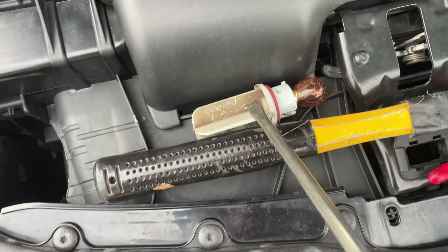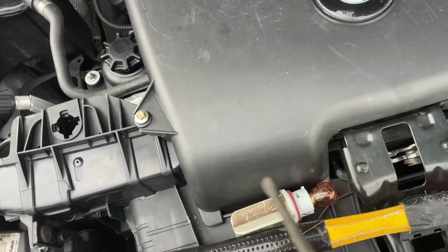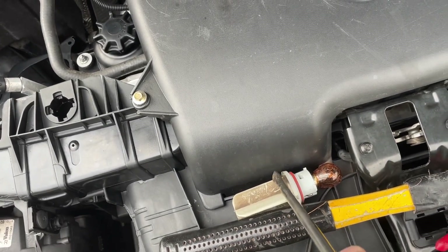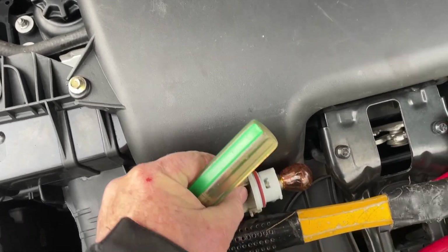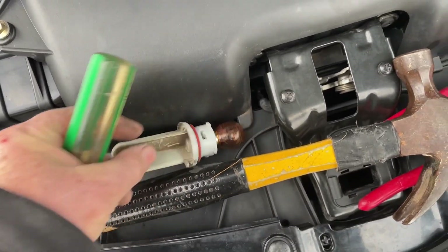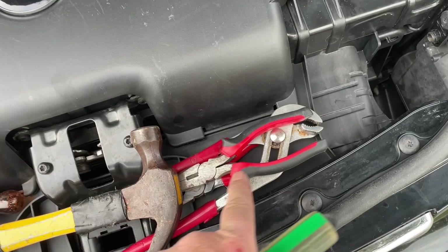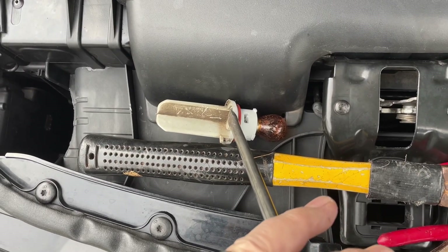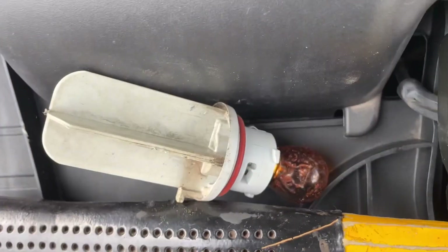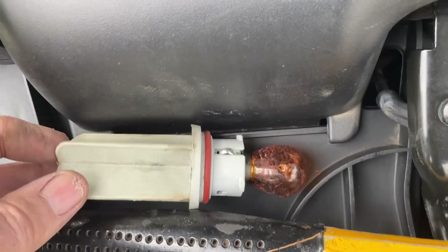I actually had to use a screwdriver and a hammer. I got the screwdriver onto the bottom edge — it needs to go anti-clockwise to undo — and just gave it a tap with a hammer because it was too tight in that squeezed spot to get out by hand. I tried different size pliers and none of those worked, so screwdriver onto it and tap it in an anti-clockwise direction.